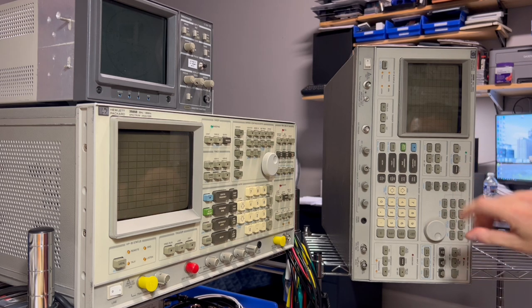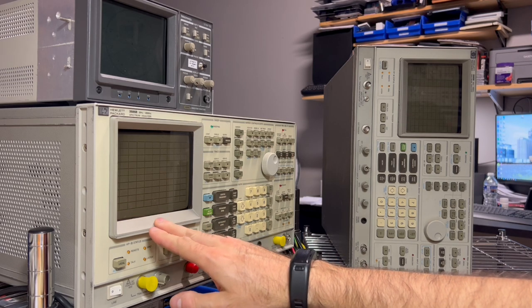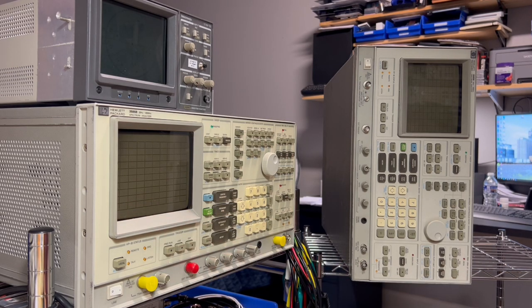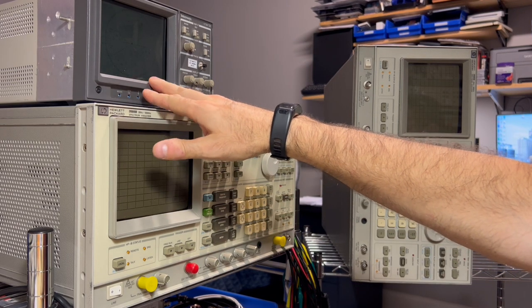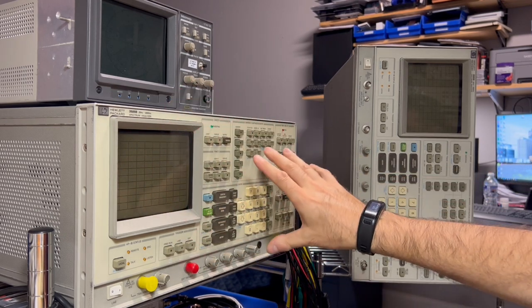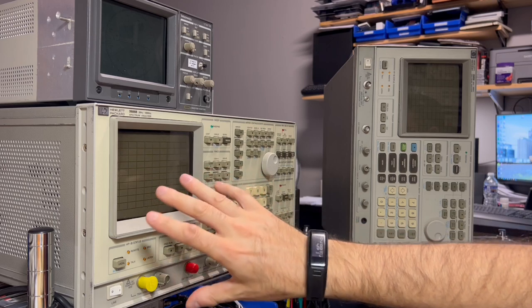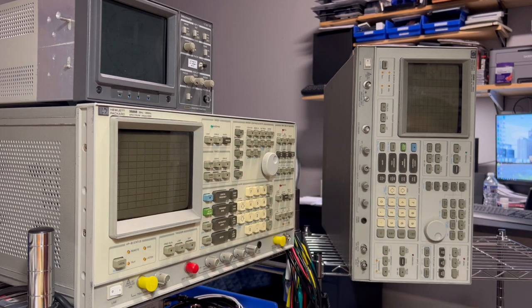We'll open that one up in a minute. Like I said, other than unpacking it, I haven't looked inside yet. Hopefully everything is there. We'll go into more detail about what exactly the problem is with this spectrum analyzer, look at the documents for troubleshooting, and I'll explain where I've determined the fault to be. From my previous video, other than the display not working on the CRT, everything else appears to be working fine. So the problem should be isolated to the display portion.